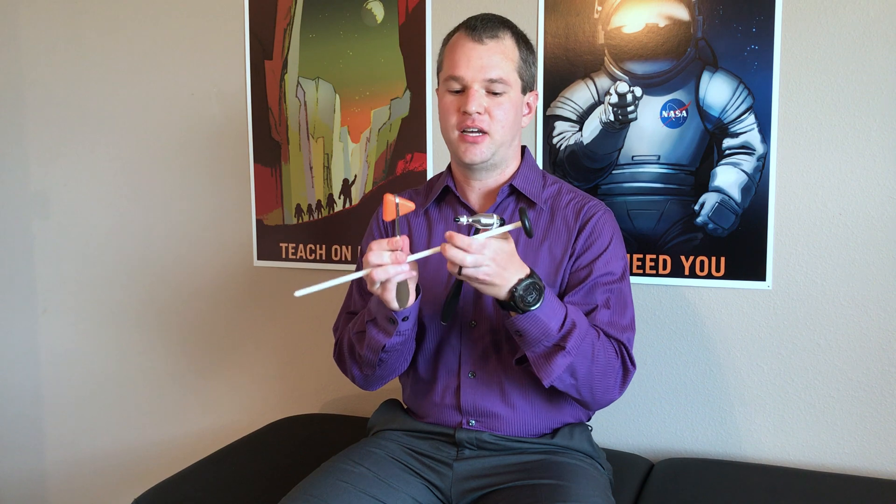Thor's hammers or reflex hammers? Which one's which? Actually, I don't have access to Thor's hammer, but I might have a few reflex hammers.